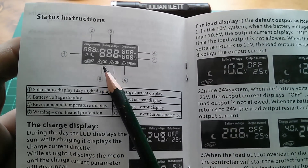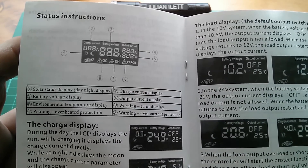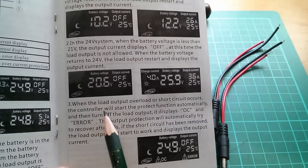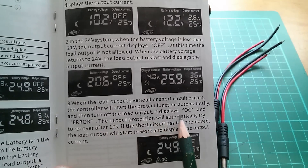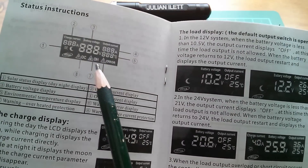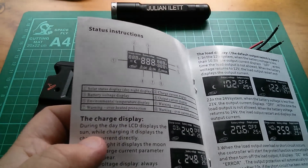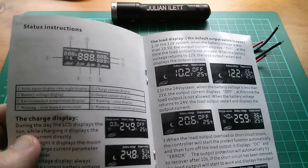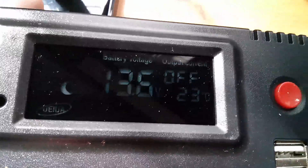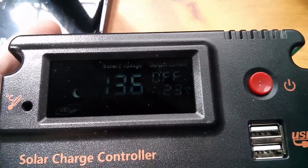There are indicators: OC for overcurrent, OH for overheat, and error. When load output overloads or short circuit occurs, the controller starts protect function automatically and turns off the load output — it displays OC and error. OH is overheating protection. Getting some sun on the display — yeah, it is visible. The camera's showing it as flickery but it's not flickery. I think with full sun blasting down it might be a bit shadowy, but I think it's going to be visible outdoors.